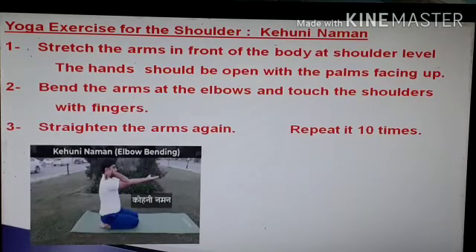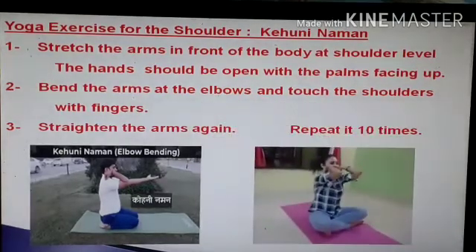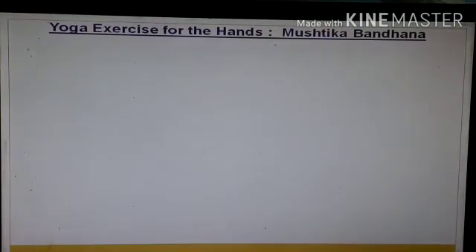This is the way Kehnui Naman. We can also call it elbow bending. You have to fold your arms at the shoulder level, then straighten your arms at shoulder level. Repeat this exercise at least 10 times. Next comes yoga exercises for hands.